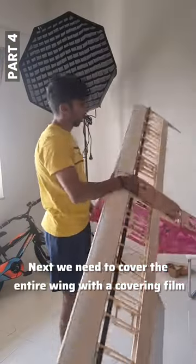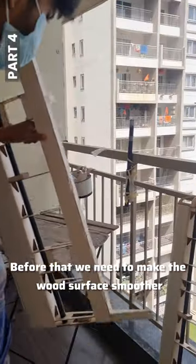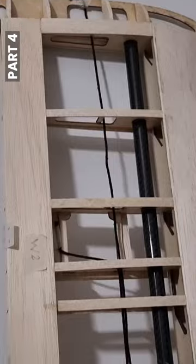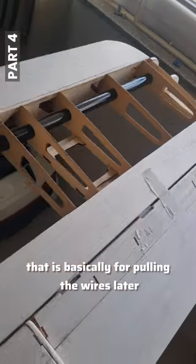Next we need to cover the entire wing with a covering film. Before that we need to make the wood surface smoother. So I am doing some basic sanding here. Also I am keeping some threads inside, that is basically for pulling the wires later.